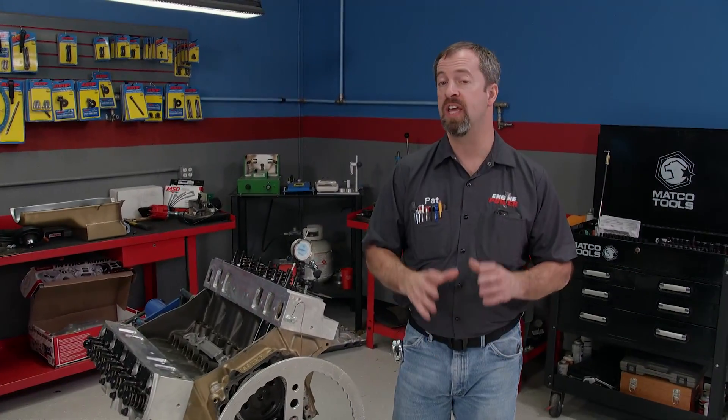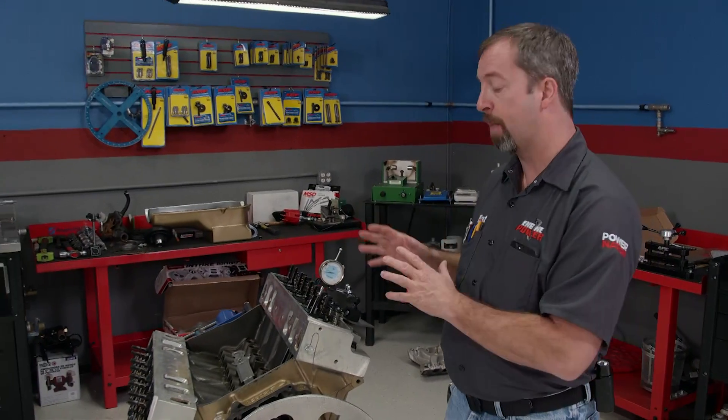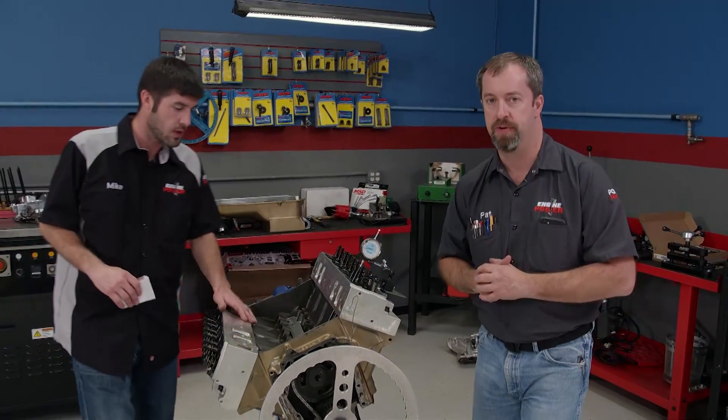On today's Power Nation Extra, we're going to give you a little behind the scenes on every engine that we do here. Parts verification is a must whether you're building something mild or wild. We verify that parts are correct and fit properly beforehand on everything that we do here.